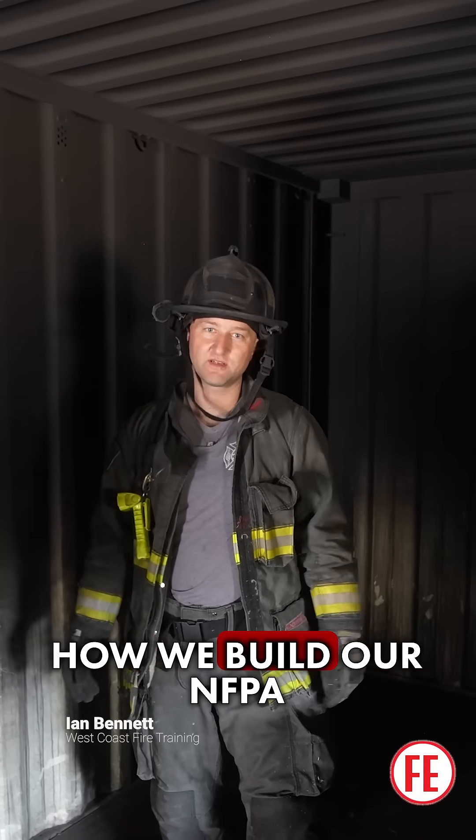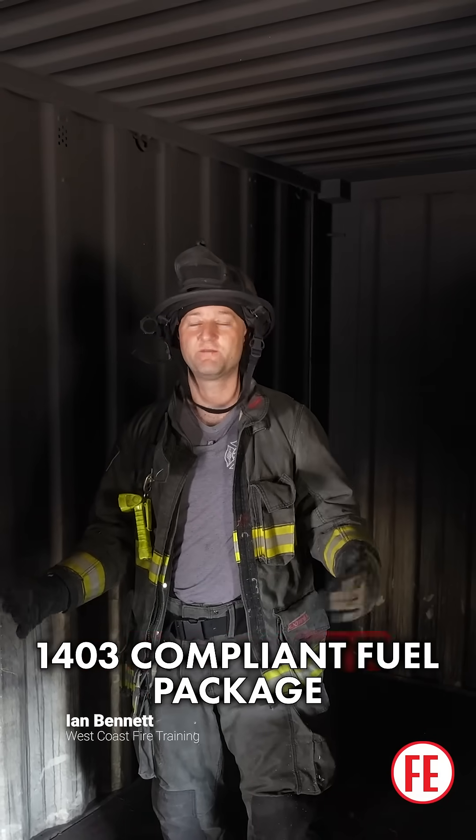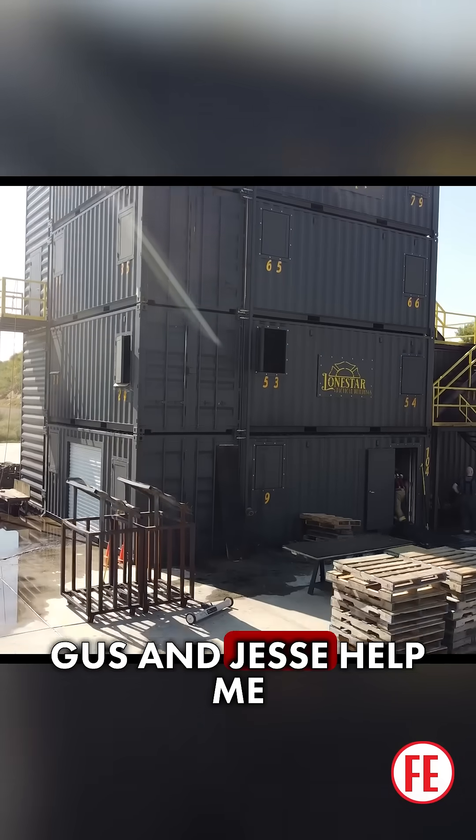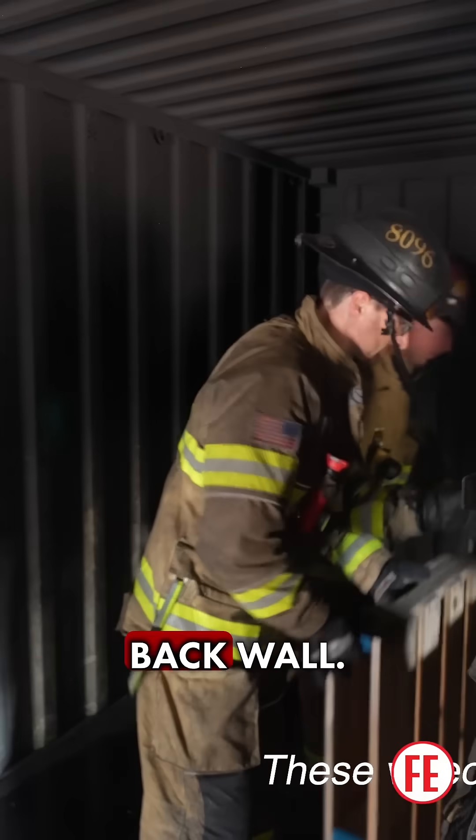We're going to talk about how we build our NFPA 1403 compliant fuel package for our live fire training. Gus and Jesse are going to help out, and we're just going to build it against this back wall.